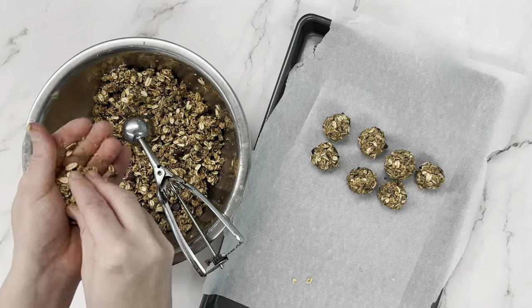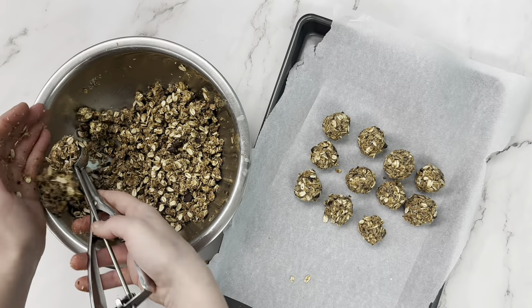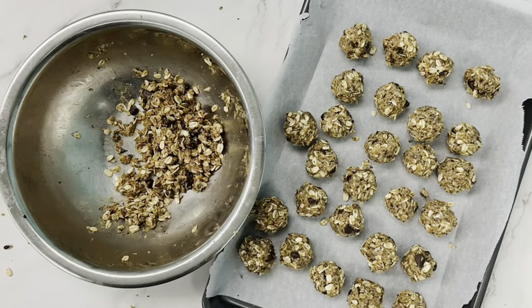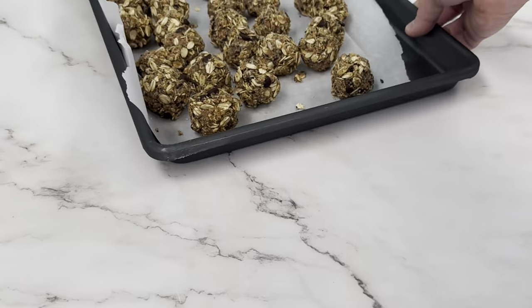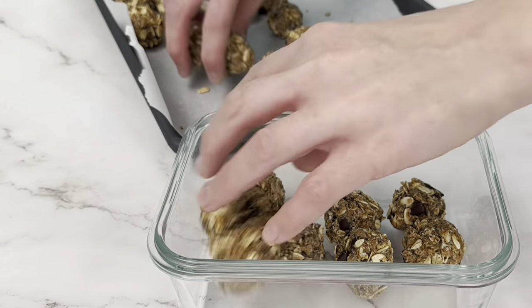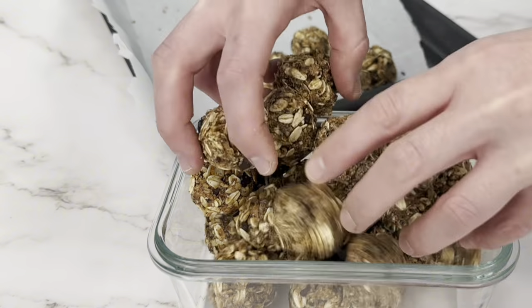Once they've set, you can store them in the fridge or the freezer, whatever you prefer. I actually like to keep a container of these in our fridge for the kids to grab and munch on in between meals if they're getting a little hungry. They're good to store in an airtight container in your fridge for up to a week or in your freezer for up to a month.